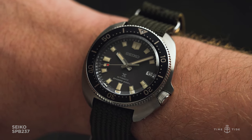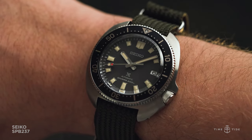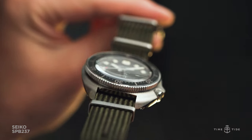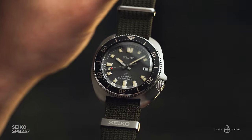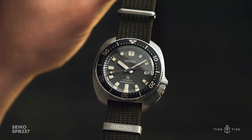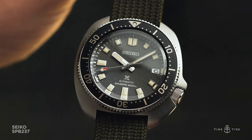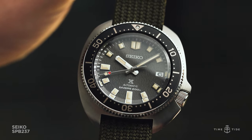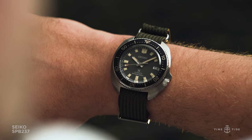At this point, Seiko aren't surprising anyone with a vintage reissue, although this particular turtle does do things a little differently than we're used to. Every detail, from the ashy grey dial with vertical graining, to the creamy faux aged loom and bezel markings, works towards creating a harmonious look of an old battle-scarred watch with plenty of stories to tell.